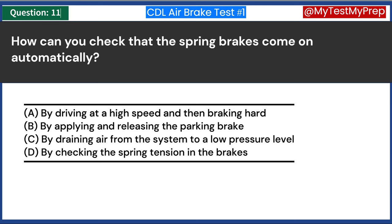What factors can cause brakes to fade or fail? A. Excessive use, overheating, and low air pressure. B. Cold weather conditions. C. Improper alignment of wheels. D. Low tire pressure. Answer A: Excessive use, overheating, and low air pressure. Brake fade or failure can occur due to excessive use, leading to overheating and low air pressure in the brake system. Overheating, particularly on long or steep descents, can reduce the friction of the brake pads, while low air pressure can affect the brake's ability to apply sufficient force.